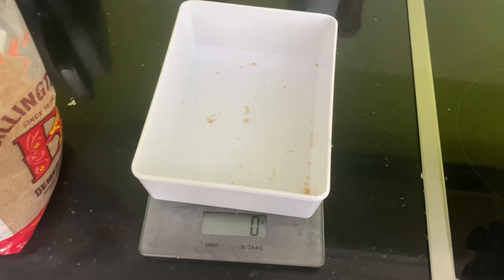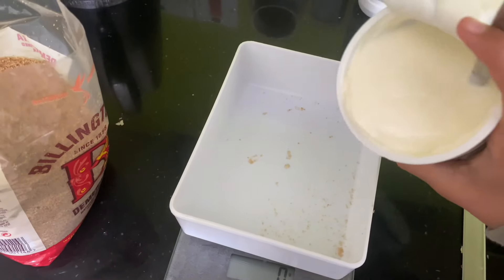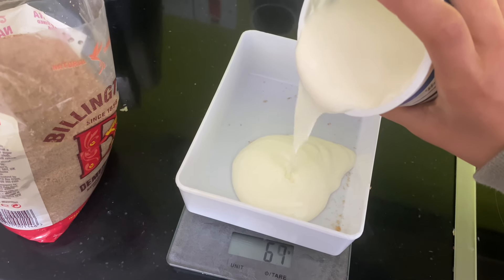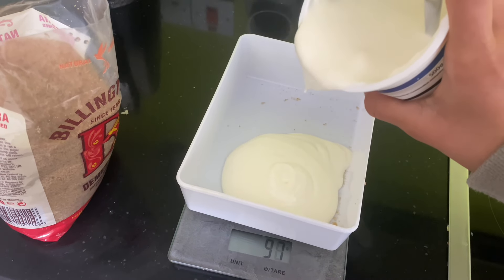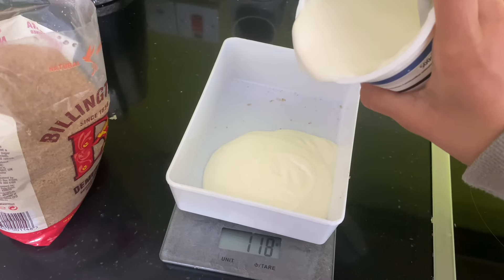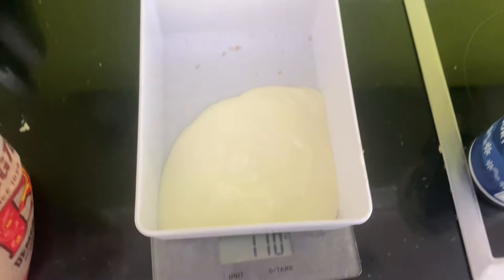Now we're doing 110 grams of natural yogurt. Let's take a bit out — there we have 110, perfect.